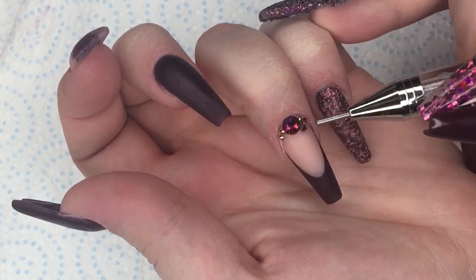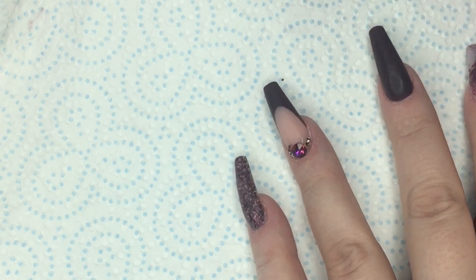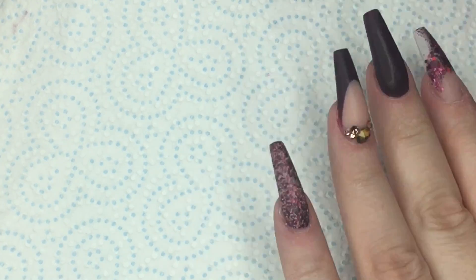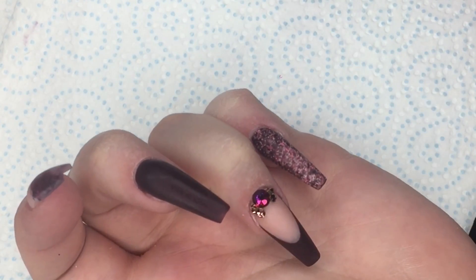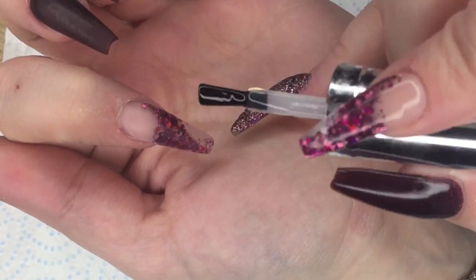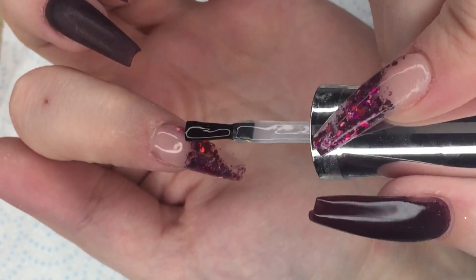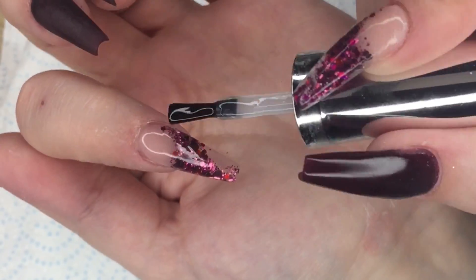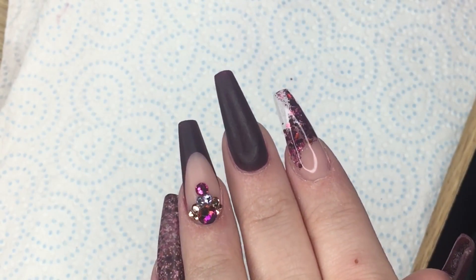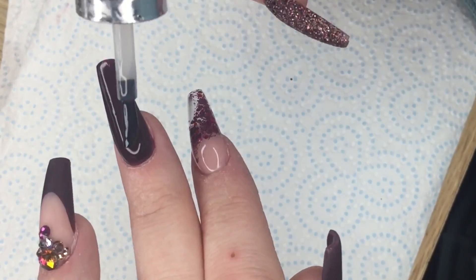I'm using some Kira Sky Base to secure the crystals and my CJP Crystal Ease to pick up the crystals, and I'm just putting a nice little pattern around that French at the cuticle area. I'm now going to go ahead and top coat the nails with the Gel Bottle Ink Extreme Shine Top Coat. I love that glitter so much — it just went underneath that little clear bit as well just so it was super clear. Look at that shine.